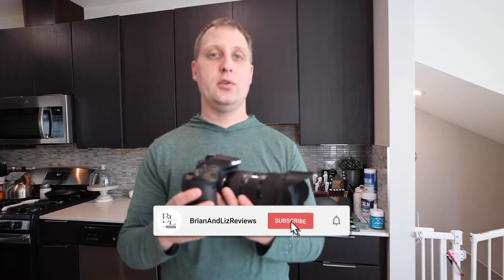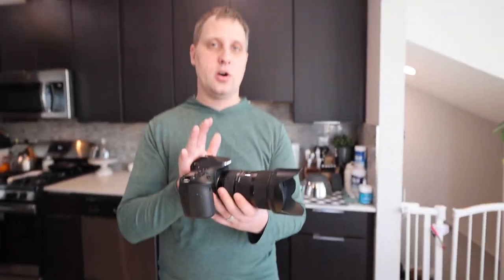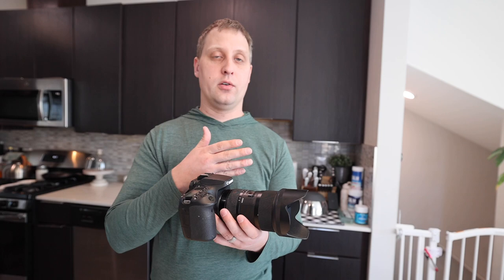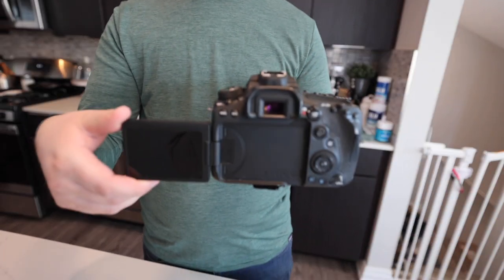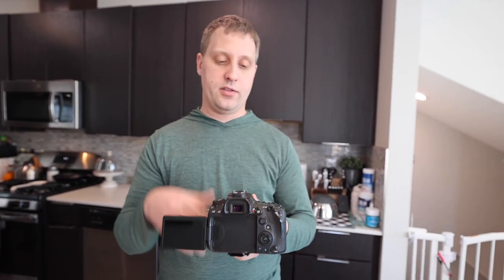Hey, what's going on guys, Brian here with Brian and Liz Reviews. I want to talk to you guys about the Canon 90D camera. This is the staple Canon camera that so many of you know and love — the DSLR crop sensor series. You can put pretty much any lens on here, from wide angles to zoom lenses and everything in between. What makes this camera really stand out is the flip-out screen. If you're looking for an entry-level camera or something a little more mid-grade, this would be a great staple camera to go with.